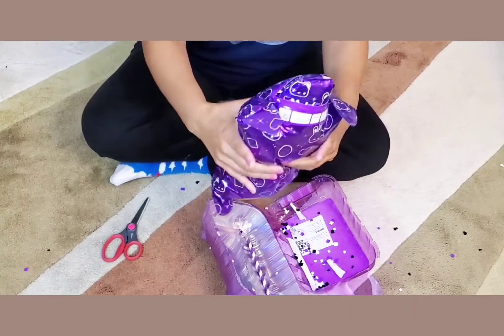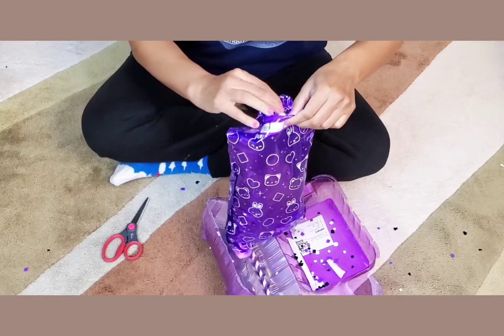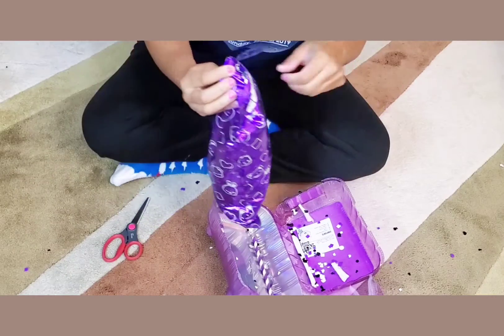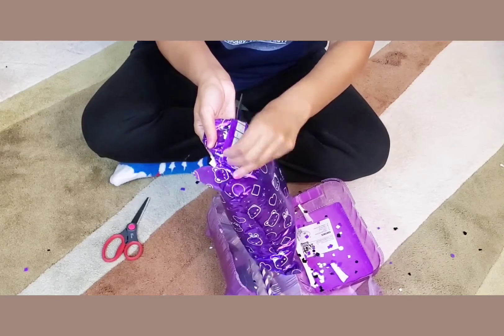Now we squeeze it — wrong way — you squeeze it and the confetti comes out this way. How fun! As you can see, it's all this purple and white confetti. We love it!